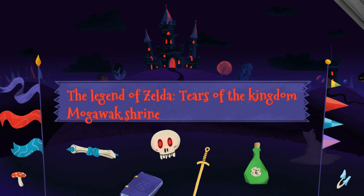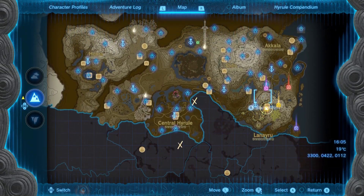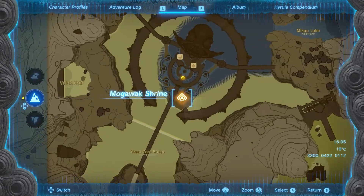Hello and welcome to Jumpin' Johnny Gaming. This Legend of Zelda Tears of the Kingdom video shows you how to complete the Moggawak Shrine. This is located in the Llanarayu region, in Zora's Domain, very close to where the main quest starts.